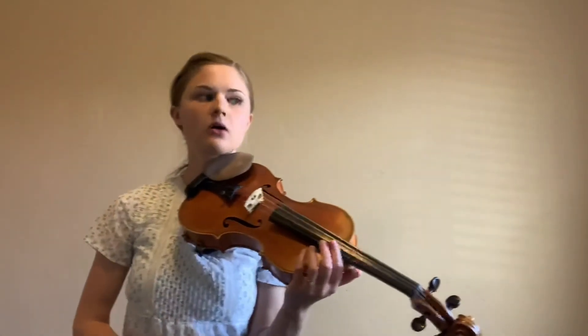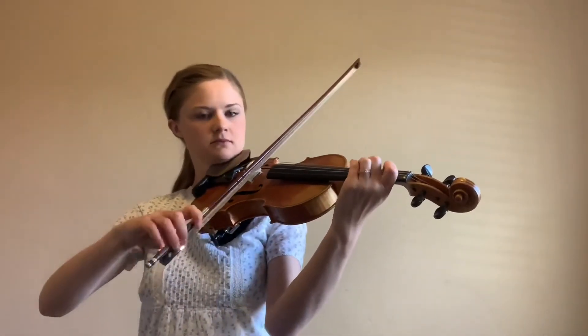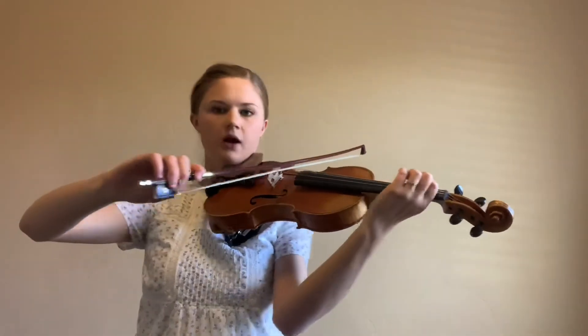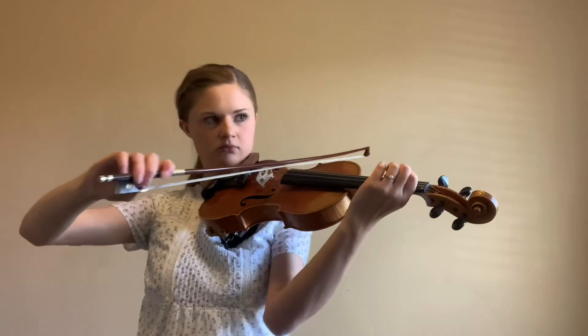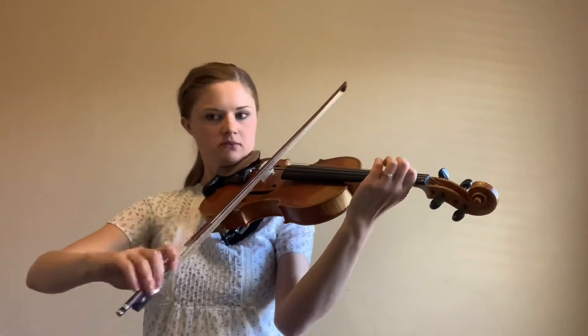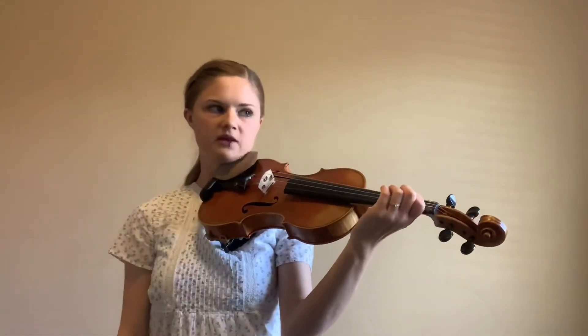If you take a look at line three with the pickup, we've got G string. We haven't played our G string yet, so we're going to hop our one finger. Starting at the pickup to measure nine, we've got to move our elbow up a little bit, move our hand up, and get ready for G string. Then you can hop back and keep playing on the D string.